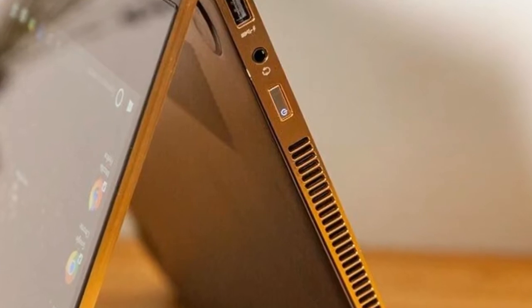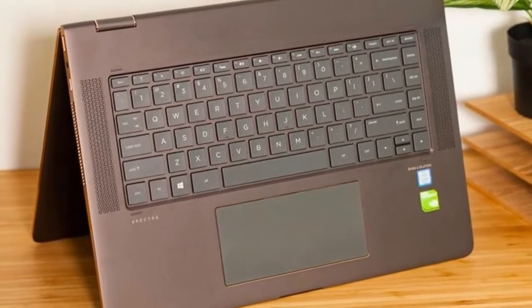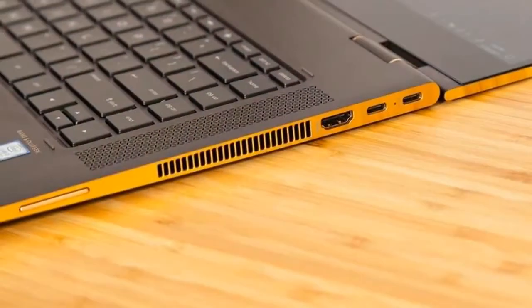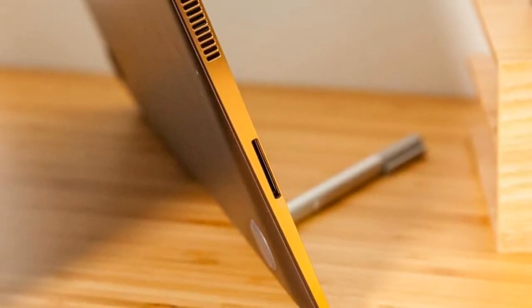At 4.2 pounds and 14.0 x 9.9 x 0.7 inches, the Spectre X360 is lighter than the Dell XPS 15 at 4.6 pounds and 14.1 x 9.3 x 0.7 inches, and the Lenovo Yoga 720 15 inch at 4.6 pounds and 14.3 x 9.5 x 0.8 inches. Both of those computers, though, are drab and boring gray rectangles that can't touch the Spectre X360's elegance.